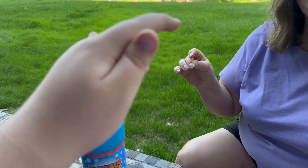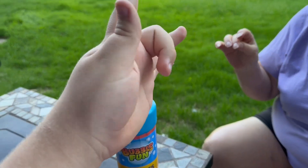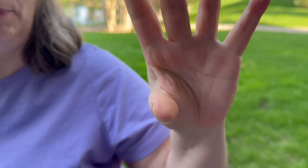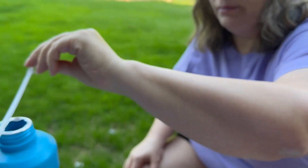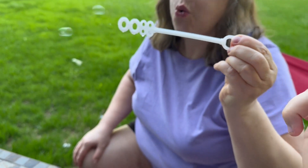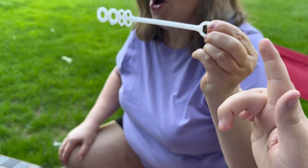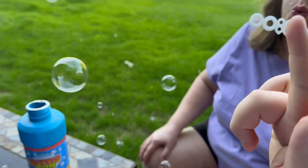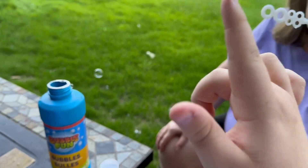But we haven't had Judy take a chance to blow her bubbles. So why don't you give it a try, Judy? Okay, here I go. I'm gonna put the wand in the bubble juice and blow some bubbles. Go for it, Judy. I'll watch it from right here. Wow, the bubbles are going already.